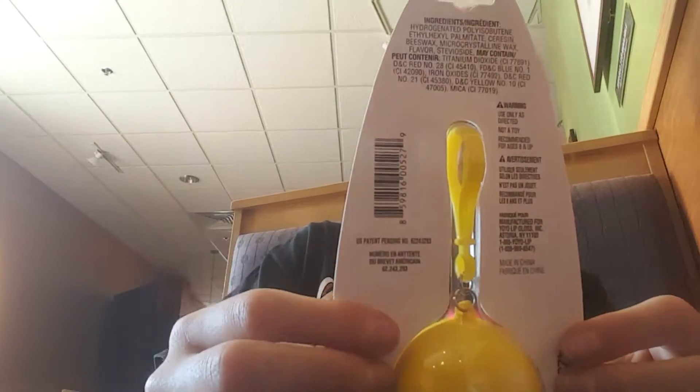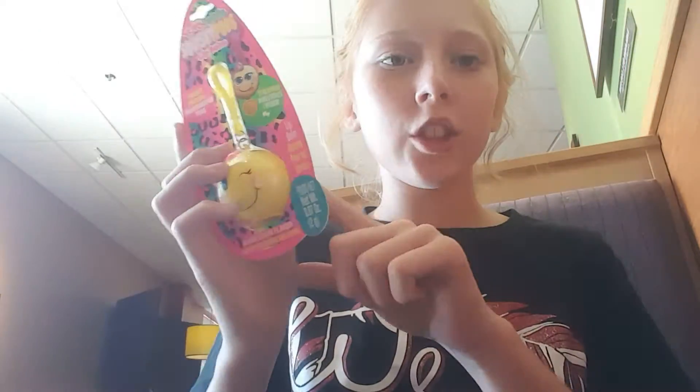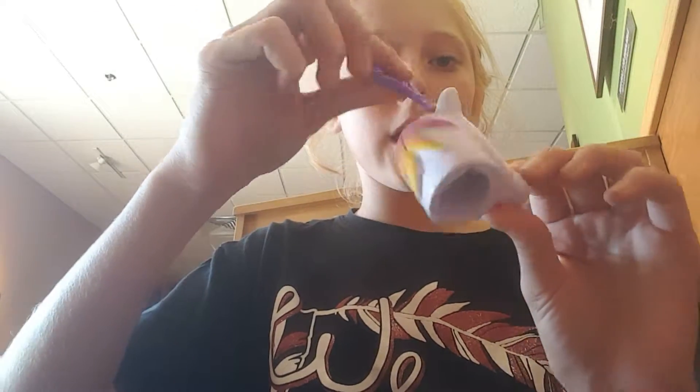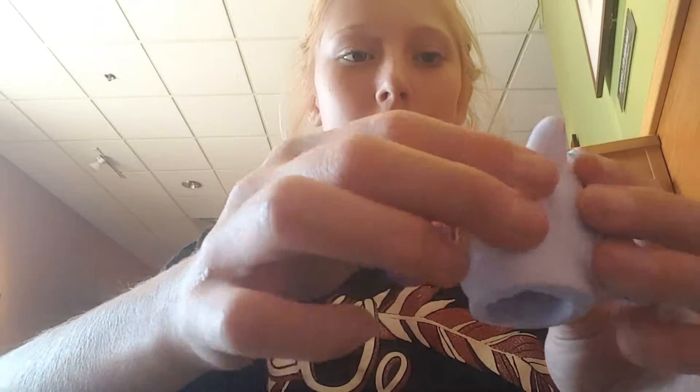And I'm actually not sure how much these were, but these were in like this place that has games and then you go farther down and it has like slime and stuff like that, and these were hanging up. So this is more like a stress ball. I'm actually not going to open this because I want one in the packaging, but yeah, there's that one.